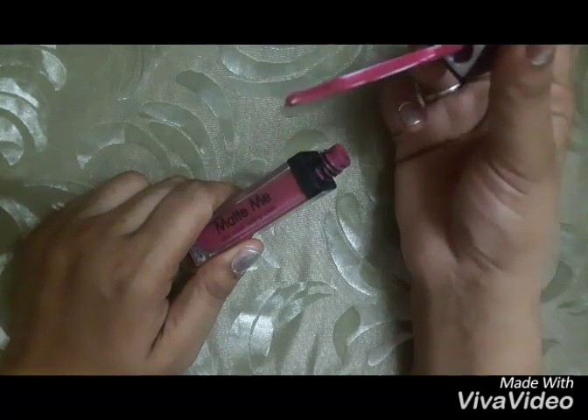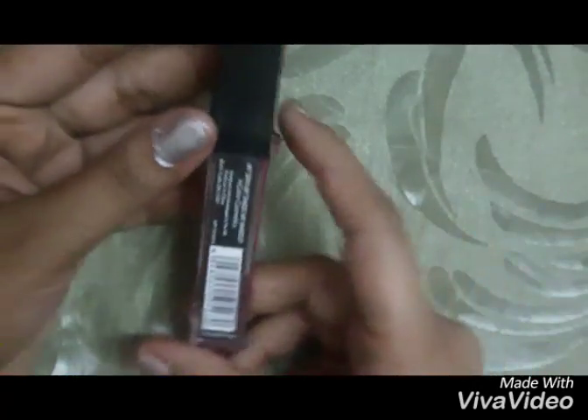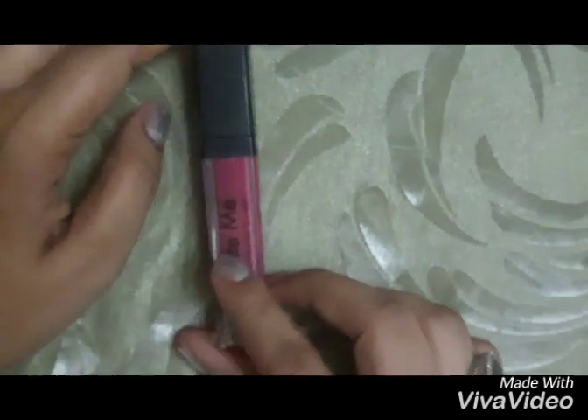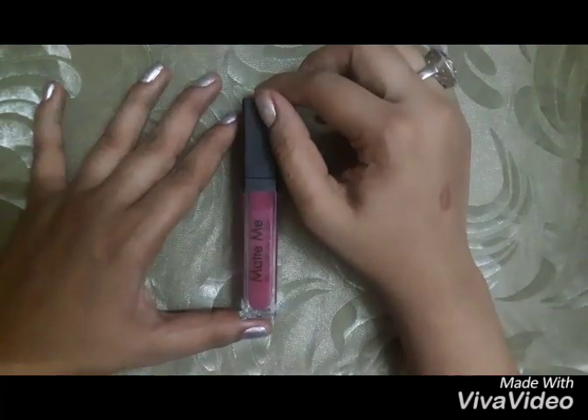It has a long sponge applicator. The applicator is long and straight, so it makes it difficult to apply in the corners of the lips. The shade number is written on a sticker glued on the bottom. It is a very travel-friendly lipstick — you can take this with you and it will not leak.